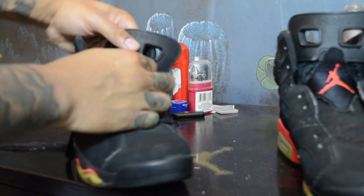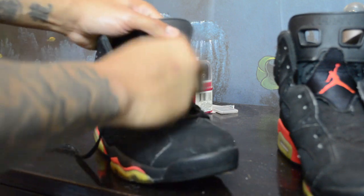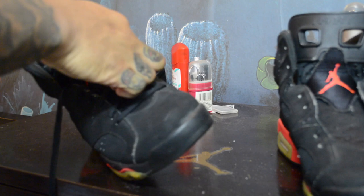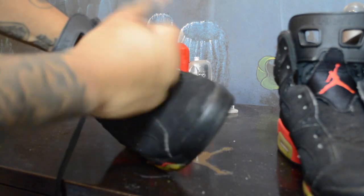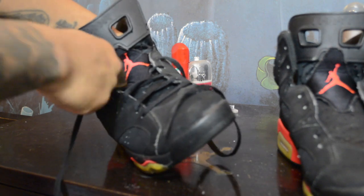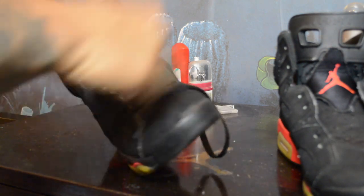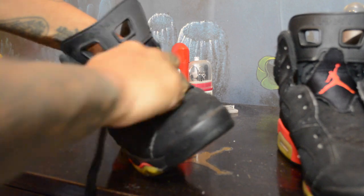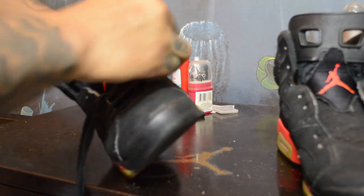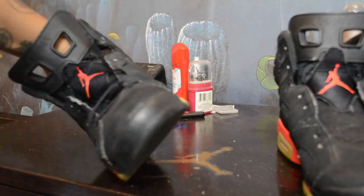Let's take apart that snap. You also have to get the lace locks — he's missing one lace lock. Oh my god. It's crazy, gotta do better. All right, come on, let's get all the laces out.